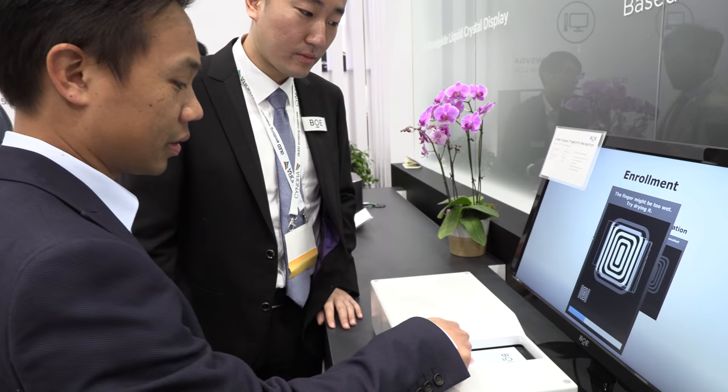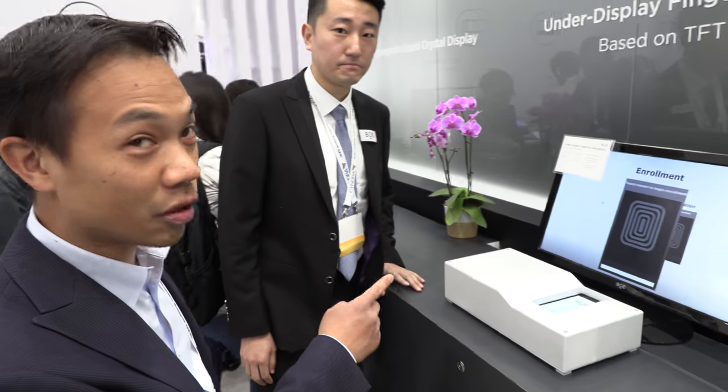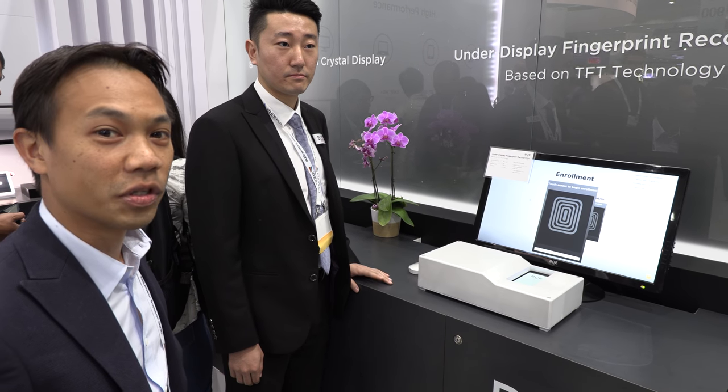We're at SID Display Week. My name is Kiyom and I'm a technology consultant with Erimi Tech, a new company. We're looking at a new fingerprint sensor made by BOE, based on TFT technology. I think this is the first time a big company is showing this kind of fingerprint sensor.